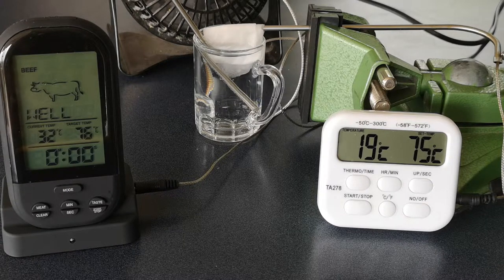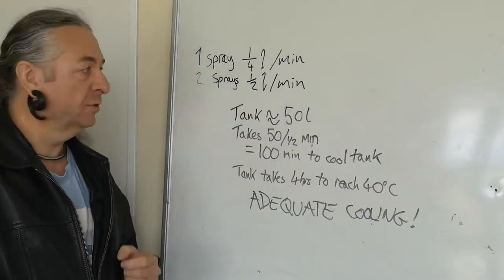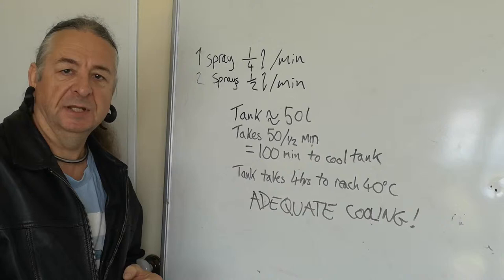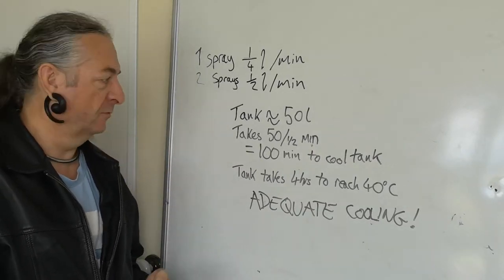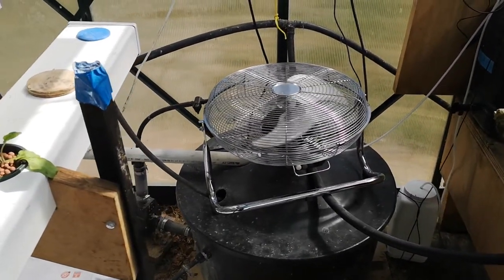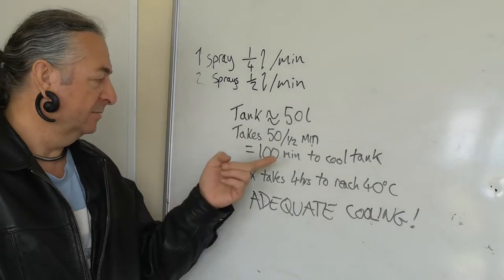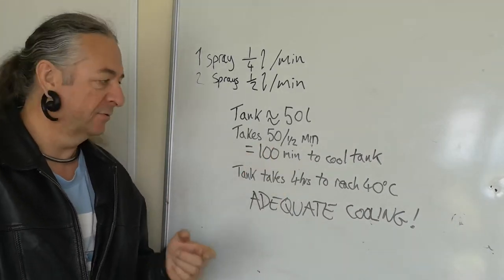Let's go and crunch some numbers. I've measured the water flow on that little spray, and it puts out a quarter of a litre per minute. I'm going to put two of them in — that's half a litre of water a minute, roughly. The tank that we use in the hydroponic system is roughly 50 litres. So half a litre a minute — that's going to take 100 minutes to cycle the tank through the cooling system.